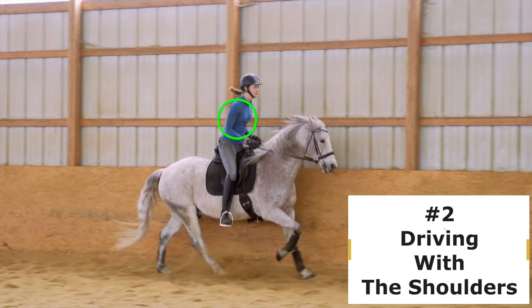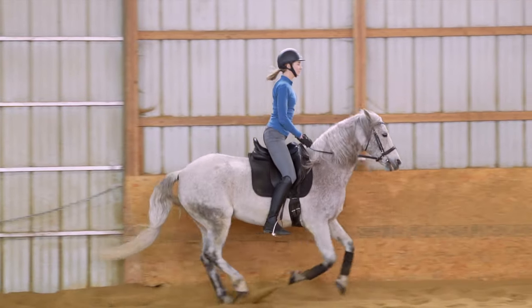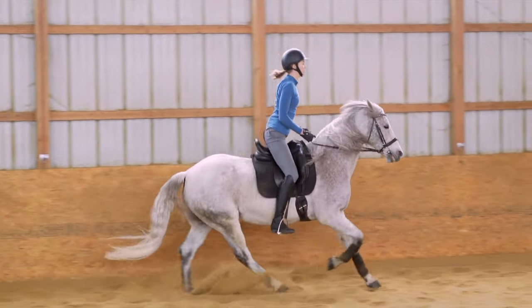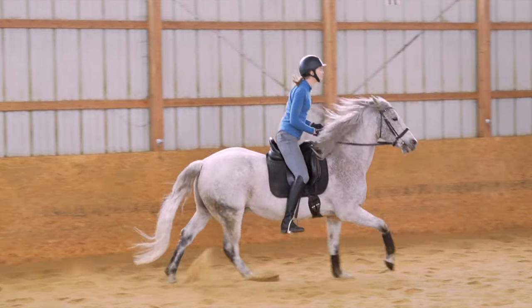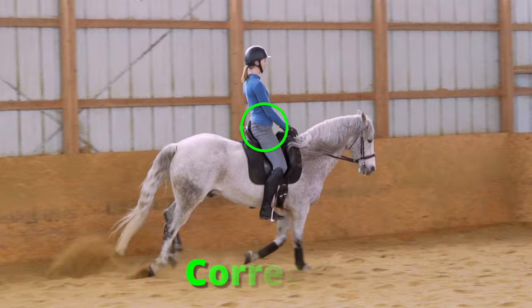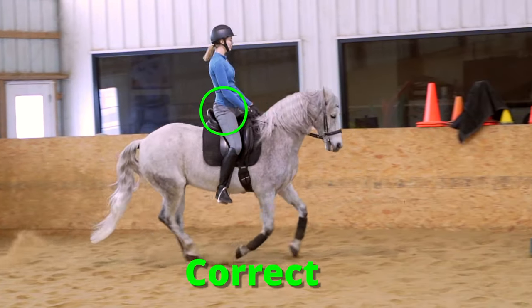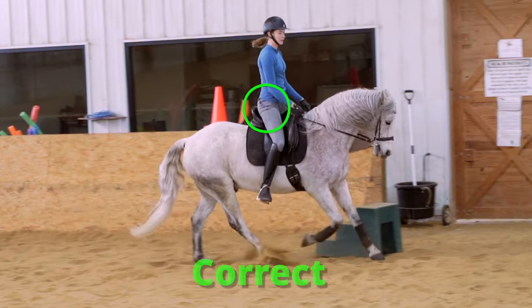Number two is driving with the shoulders. This is happening when we're pushing the horse along with our upper body instead of following them with our hips. So what we want to do instead of driving with our shoulders is follow the motion with our hip and our core and keep our shoulders quiet and over our hips.